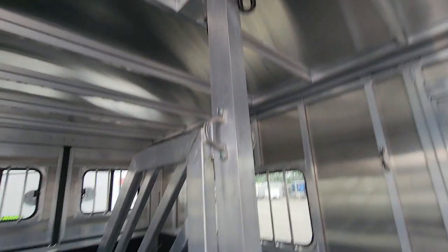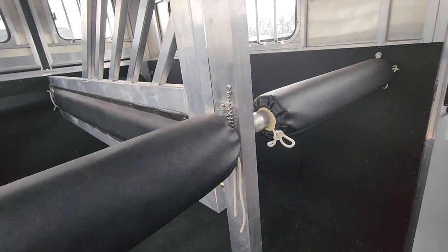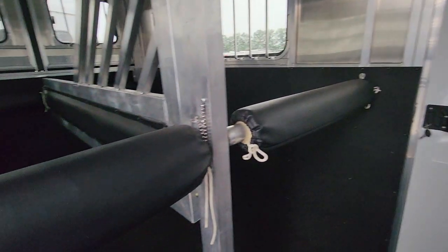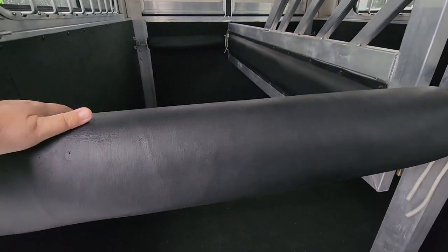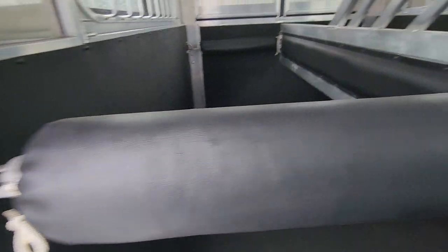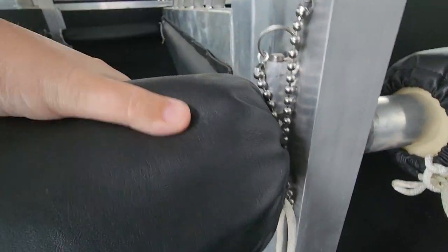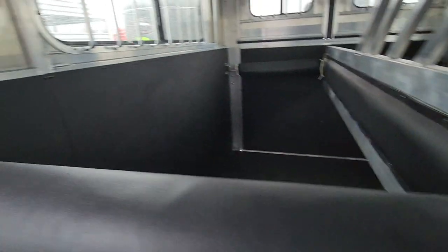Take a look at the inside stalls here. This is a straight load. The center divider is completely removable so you can take that out and make this one big box stall if you wanted to — if you were carrying a mare and baby, anything like that. These are the breast and butt bars: instead of having a hook, they've got a little pin that holds it a lot more sturdy. There are padded walls on the side.